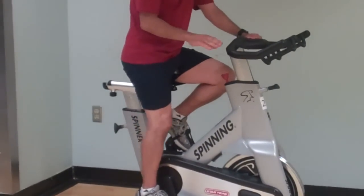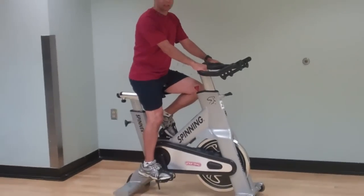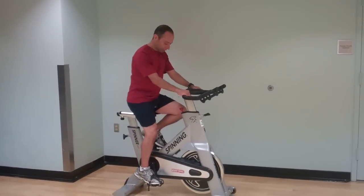If the seat is too low, I'll never fully extend my leg and therefore I'll never really recruit enough muscle fiber. And also, I could hurt my knee by doing that.